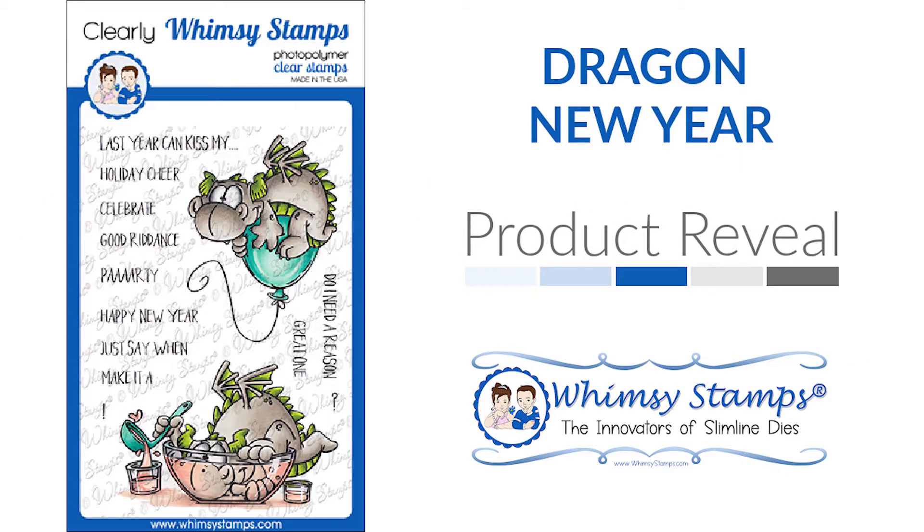Hi and welcome. Lisa here bringing you another product reveal with the Dragon New Year 4x6 stamp set.